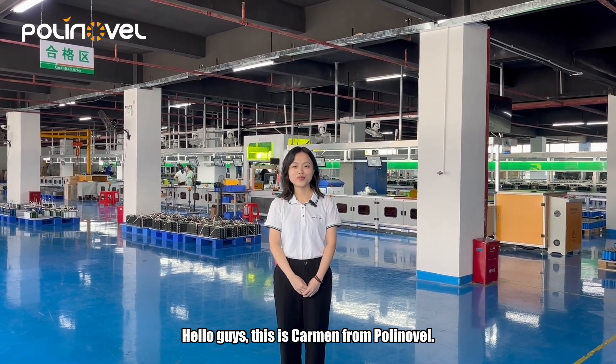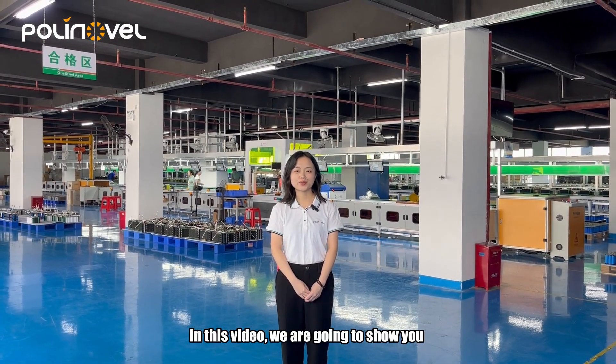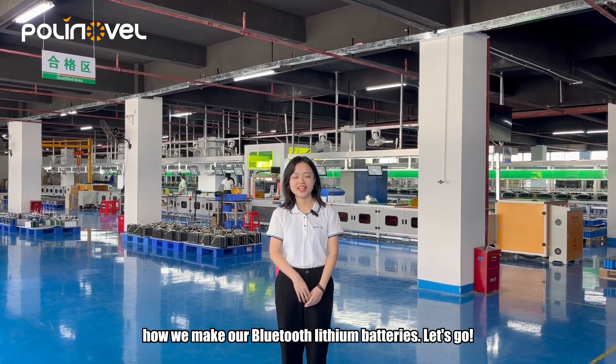Hello guys, this is Carmen from Polinovo. In this video, we are going to show you how we make our Bluetooth lithium batteries. Let's go!